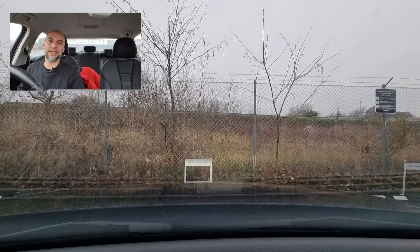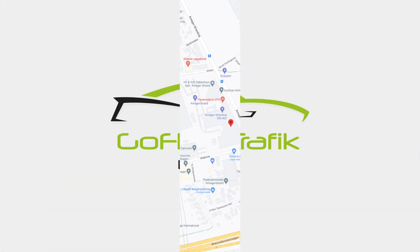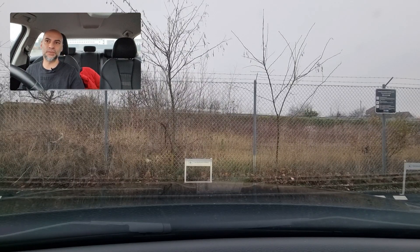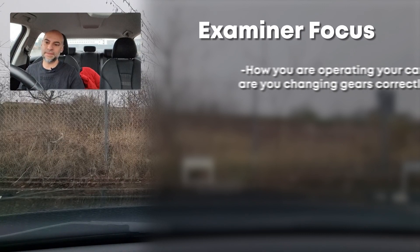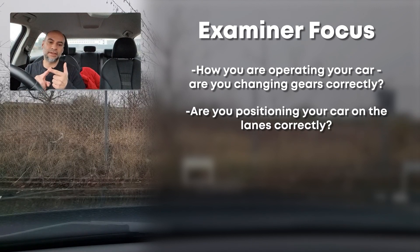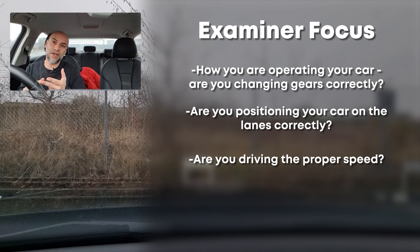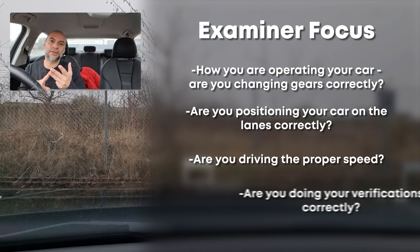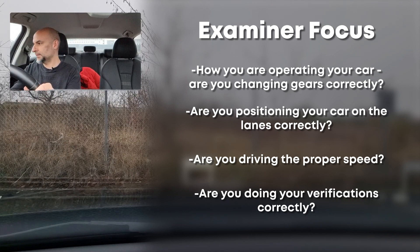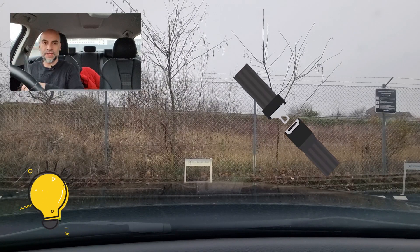Hello guys and welcome to our channel here at GoFlex Traffic. I'm Sean and today we will be showing you the latest driving test route from Kastrup in Amager. Remember that the main focus from the examiner will be how you are operating your car: changing gears correctly, using your pedals correctly, positioning your car in the lanes correctly, and driving at the allowed speed. Don't drive unnecessarily too slow, and don't forget your verifications — mirror, mirror, shoulder — each time you change direction.